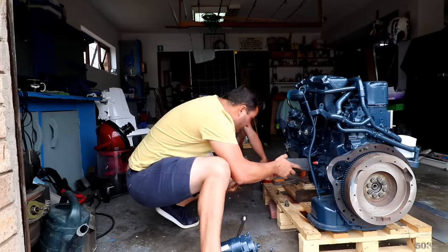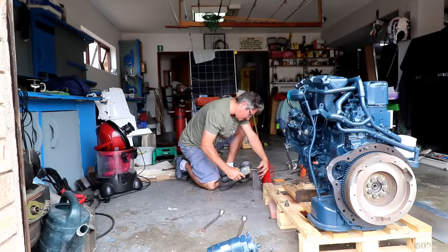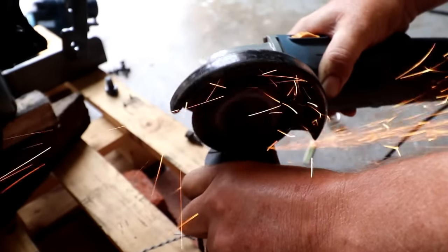We fitted our engine brackets to make sure they're lined up correctly before we welded them together, and had to make some minor adjustments.